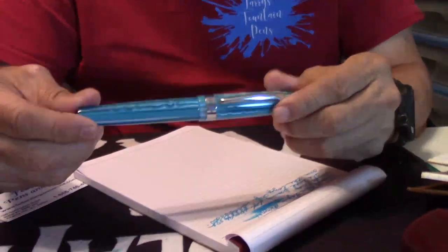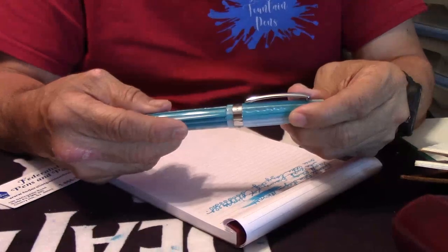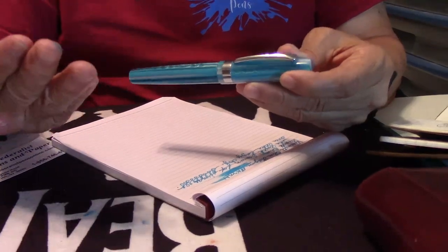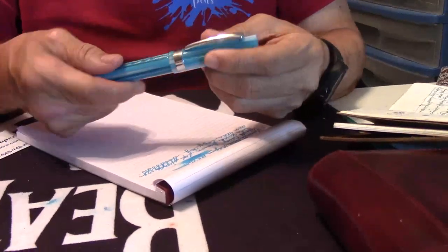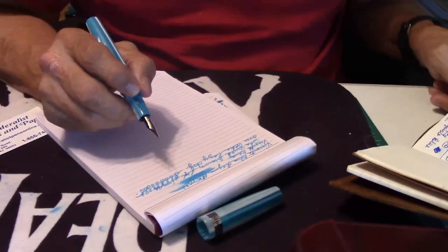Here's another pen I got from Frank over at Federalist Pens. I'm a big Monteverdi fan, and I love the Giant Sequoia. I like the size of the pen — it's named after the sequoia tree, which is in California. Just a beautiful color of turquoise. Nice well-made clip, I like the band, and I just like the feel of this girthy, large pen. It's got a really nice, sweet nib on it — a medium nib, a little Jowo nib. Let's do some writing with this one.